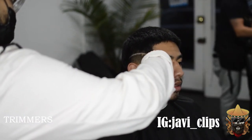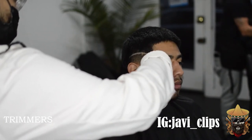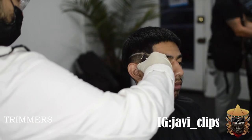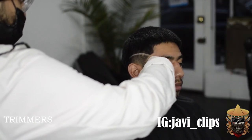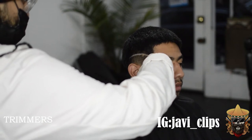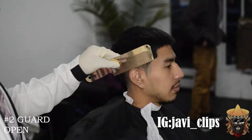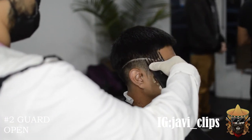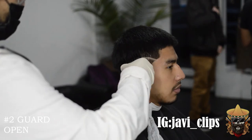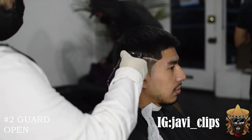Right here you've been seeing me do the trimmer work — I've been lining him up. One good thing I'm trying to show in this clip is that y'all should really use the trimmers as a pencil. Make sure to use it as a pencil and trace everything out. After you do that, you're going to see how perfect it is. Look at how good and sharp that looks — and I didn't even hit him with the razor yet.